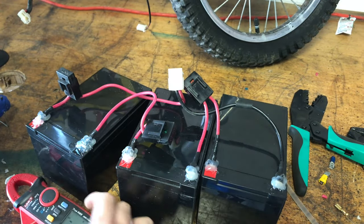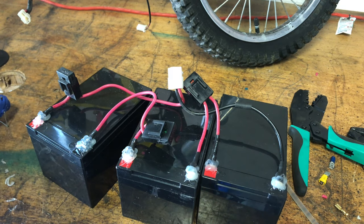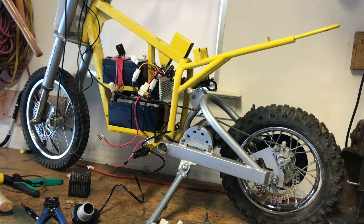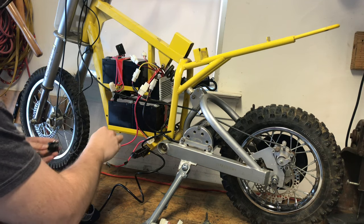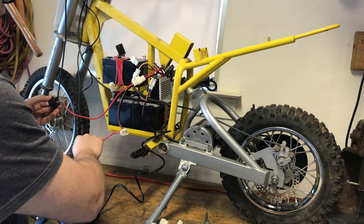38.4 volts — I think we're good. Make sure they're in series and make sure it's positive, negative, negative, positive. On to putting these into the bike. We got the batteries put in, clamped those down, put a few other wires in, and got everything connected.